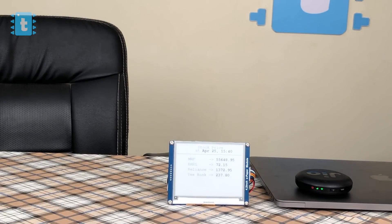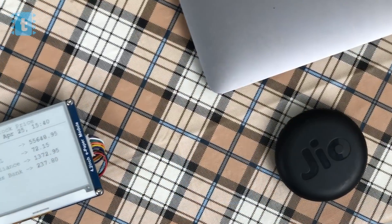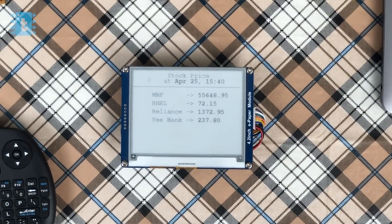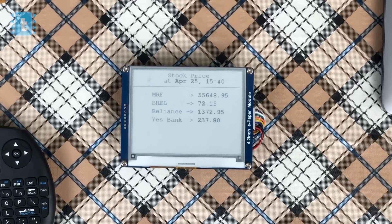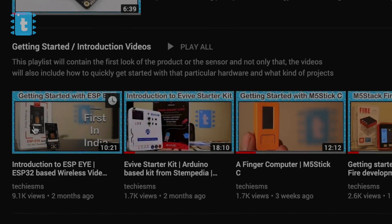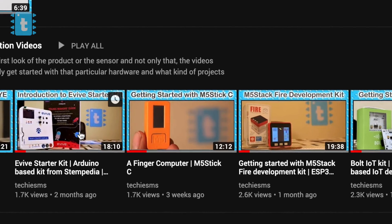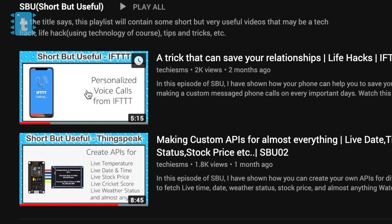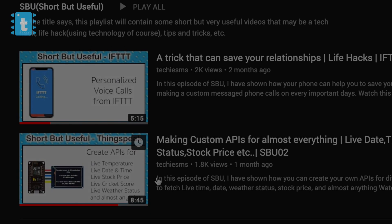That's all about this project. Do let me know how you liked it. If you enjoyed it, show your love by liking this video and subscribe to my channel to learn more such interesting projects. I also upload getting-started videos for electronic products, explained videos about sensors or technology, and some short but useful videos.